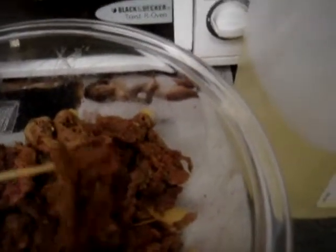A beef with sweet pepper. So, itong beef na islice ko na napaka-nipis — I sliced the beef very thin.